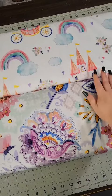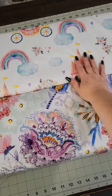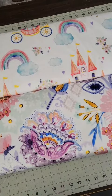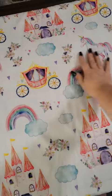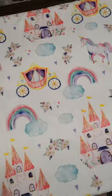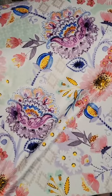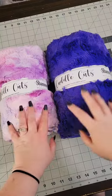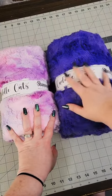First up are these two gorgeous cuddle prints. This one is Fairy Tail and this one is Paisley Floral. Here's a better look at the full print on this one with the carriages, the unicorns, and the rainbows. And then this Paisley Floral — these colors are just gorgeous. These two come as a two-yard pre-cut package.